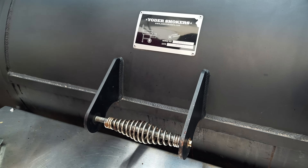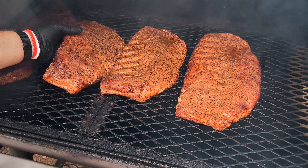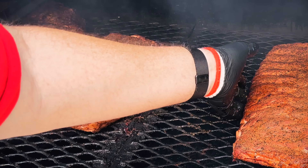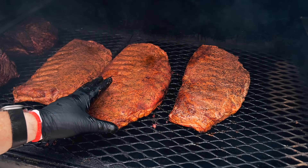We're about an hour in on these ribs, so let's go ahead and get in there and rotate them. Doesn't look like there's a big difference between them, but rotating is going to be a good strategy for keeping things even. See you in an hour.